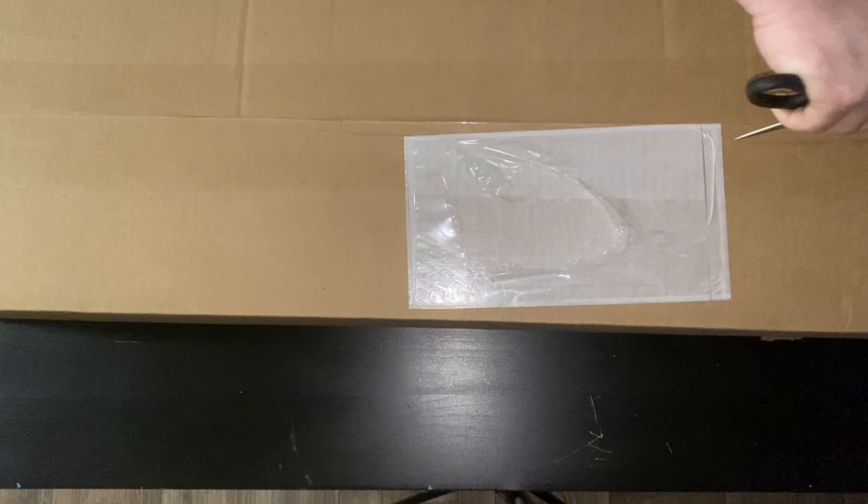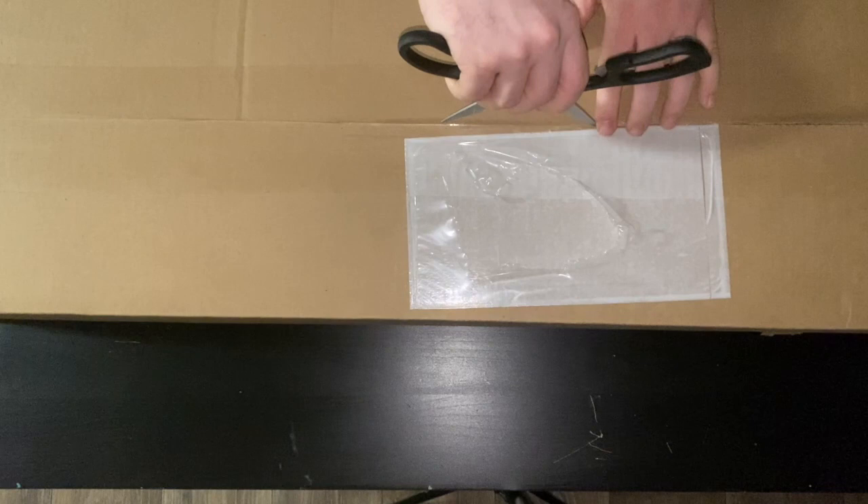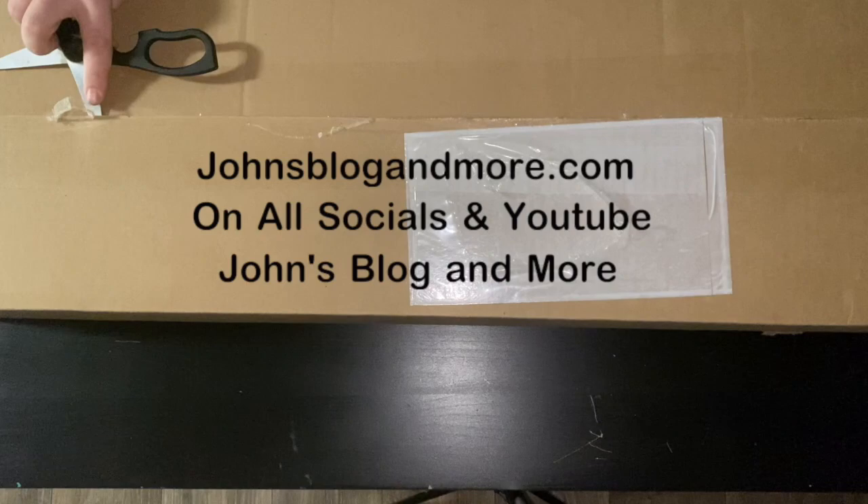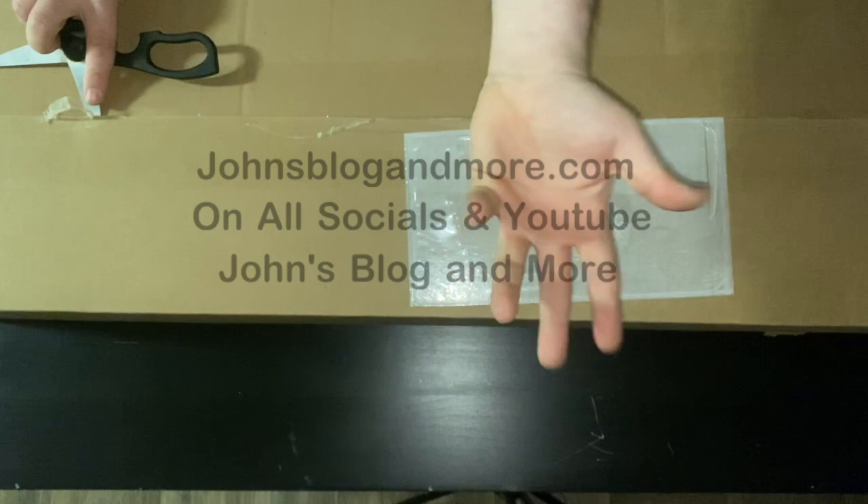Nice and easy, just like that. And in the meantime while I'm doing that, don't forget to subscribe to my YouTube channel — apparently you say that in the middle of your videos — or go to the website JohnsBloggingMore. Our wife should be putting the website up right there in a moment.